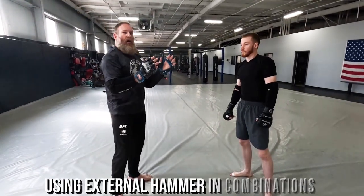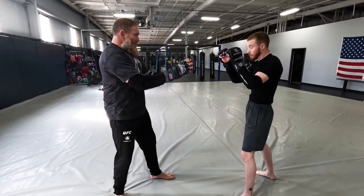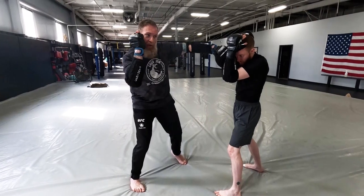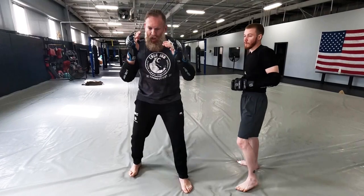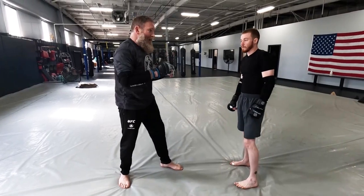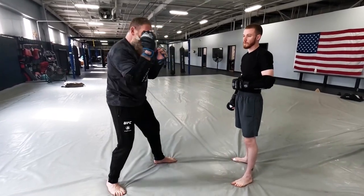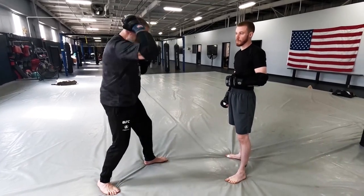Now let's use our external hammer and play within the combination we just worked on. With static footwork: jab, direct hammer, left hook. My external hammer is going to come around my head and drop. When I think about the external hammer, I always think about creating a shield wall first and then it comes off — it's not going to come straight across my body. A very common mistake is that people bring it in front of their body and throw it that way. I want it to come around my head. It's almost like blocking, then dropping — blocking, dropping.